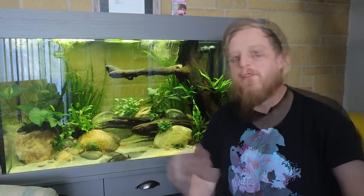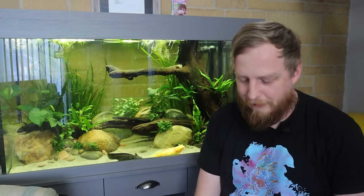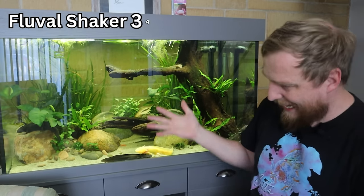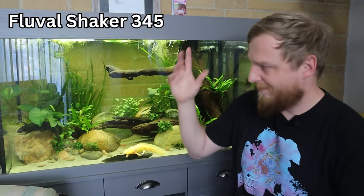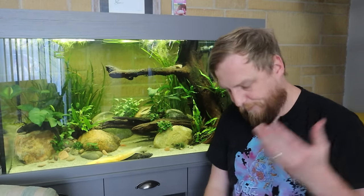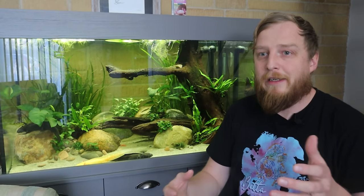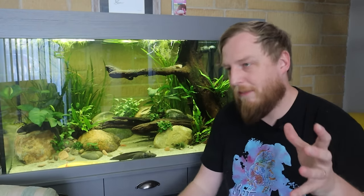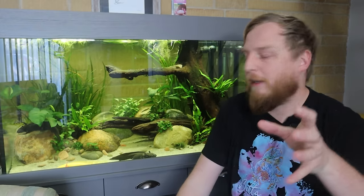The next thing to think about before filling your aquarium is the cabinet it sits on. If you're buying a kit that comes with the cabinet, it's obviously designed to take the weight — no great issues. If you're buying an aquarium without a cabinet and want to sit it on something already in your home, you want to make sure it can take the weight. A lot of the time we probably weigh more than most aquariums. I certainly weigh more than a lot of the smaller ones.